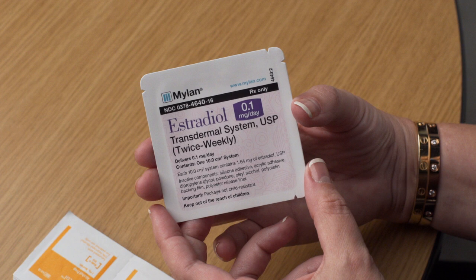You will receive the following items: Estradiol, or Vivaldot, 0.1 milligram a day transdermal patch.